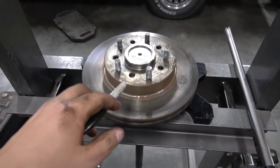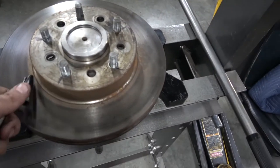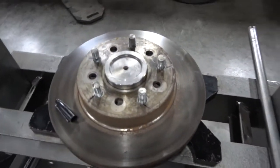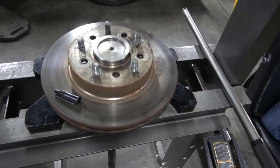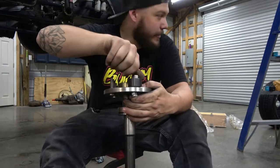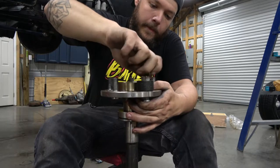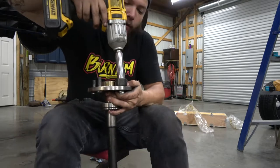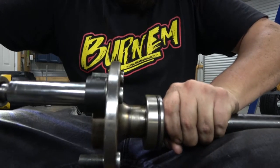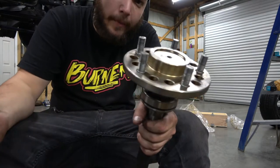I've got the old axle here with the lug studs in it and I'm about ready to punch these out. I went ahead and laid the rotor back up on here, and I marked out where the lug pattern is going to land so that when I put the studs back in the new axle I know exactly where to put them. I'm getting these lugs all pressed in. If you don't have one, I highly recommend you go get one — this little tool right here you can get from AutoZone, it pulls the studs in. All the studs are pressed in now.